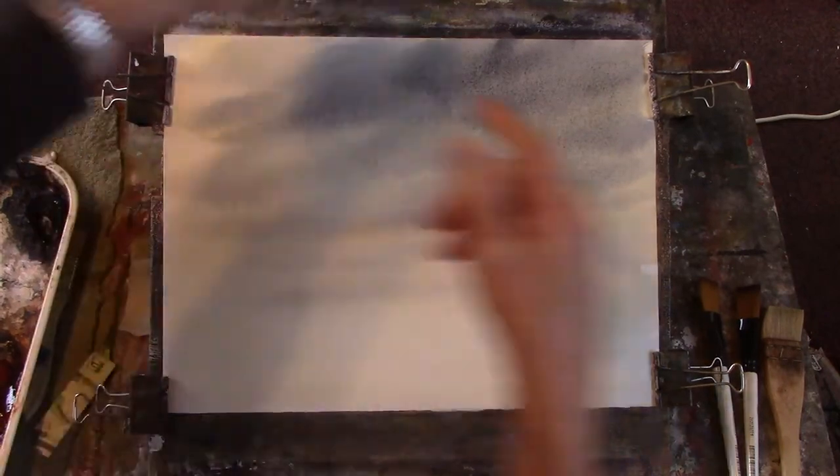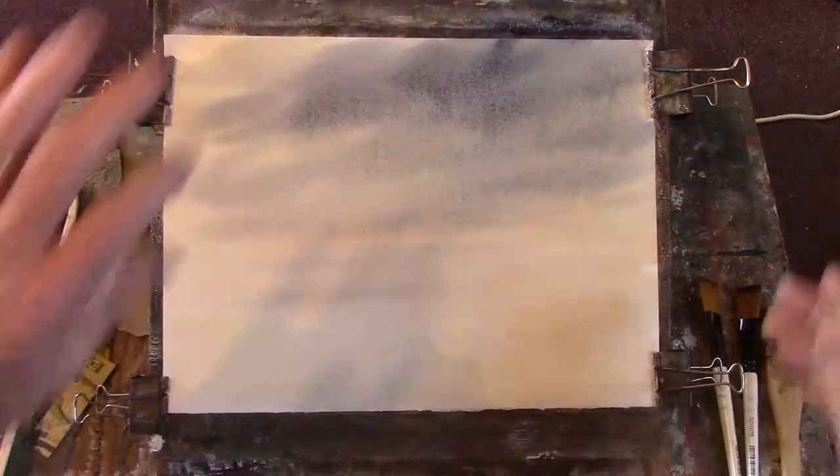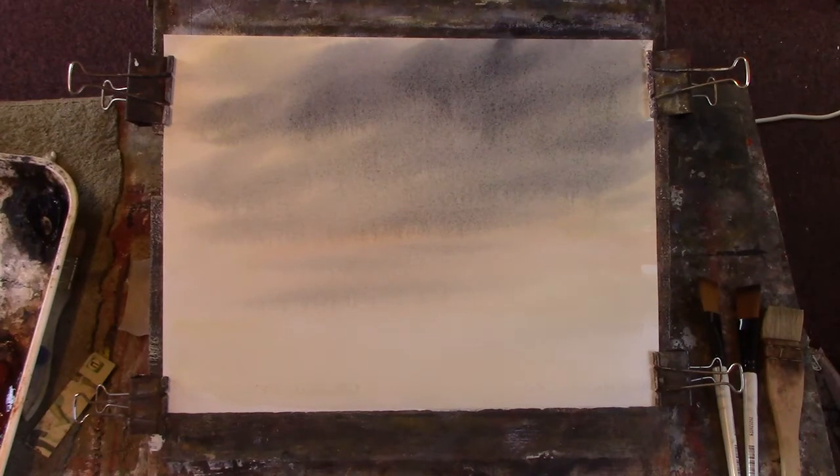Just re-clip it. I've wet the paper all over before I put the first wash on. Now you'll see it's perfectly flat. You don't need to stretch this paper. Just re-clip it. That's more than enough.